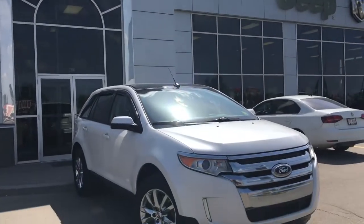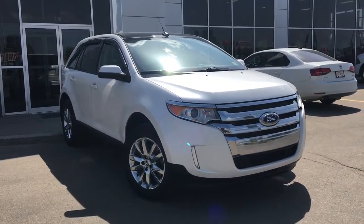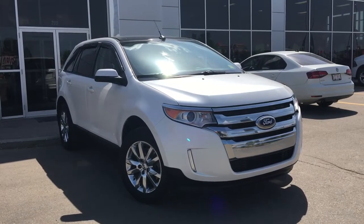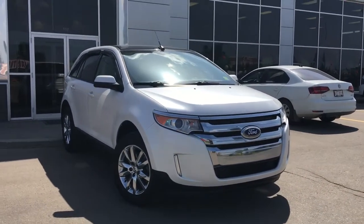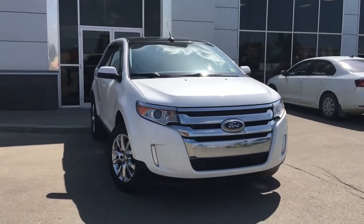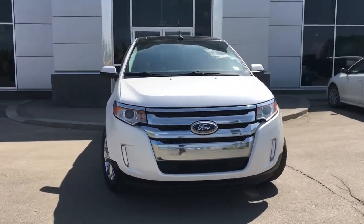Hello and welcome to Grove Dodge. My name is Jasmine and today we're going to be looking at this 2013 Ford Edge SEL all-wheel drive in white. Under the hood, she has a 3.5-litre V6 engine pushing out 280 horsepower.